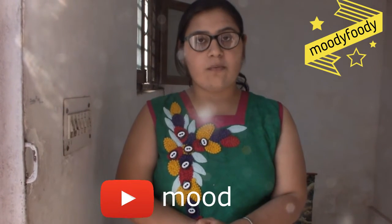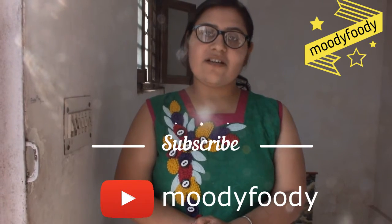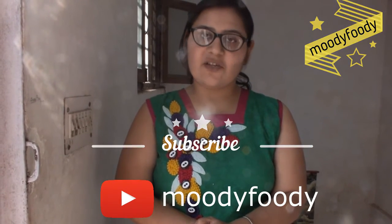So try this at home. If you like this video, please share and subscribe to my channel. Thank you.